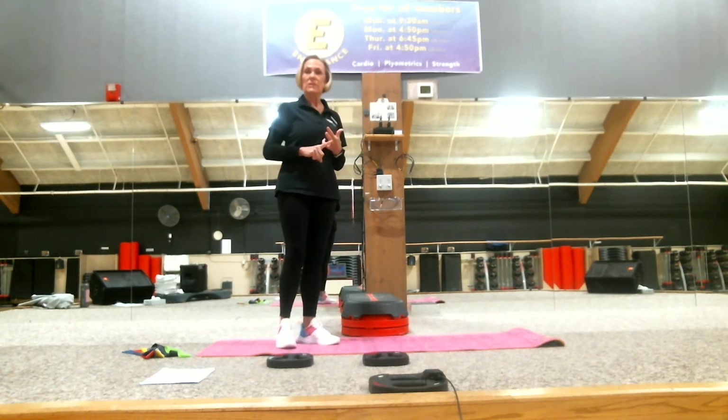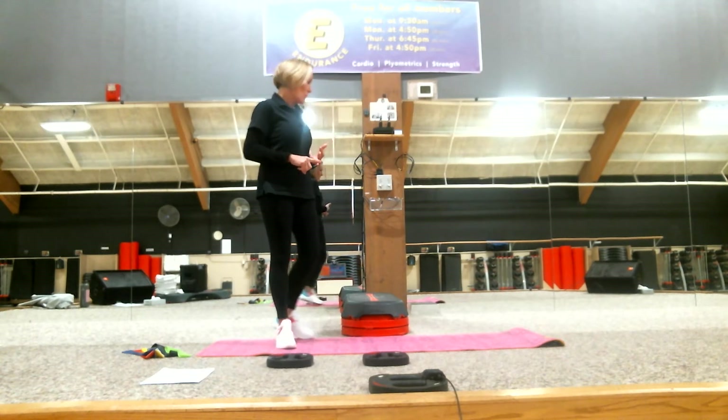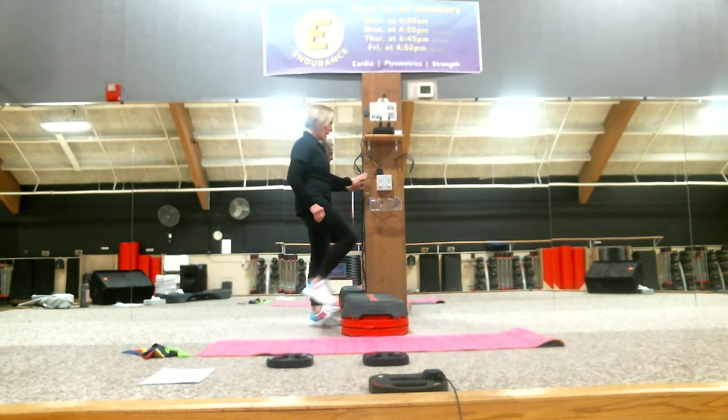We're going to do repetitions of eight — three sets of eight. You can increase it to 10, 12, or 15, whatever meets your fitness needs. So let's get started. You're going to find something that you can hang on to.